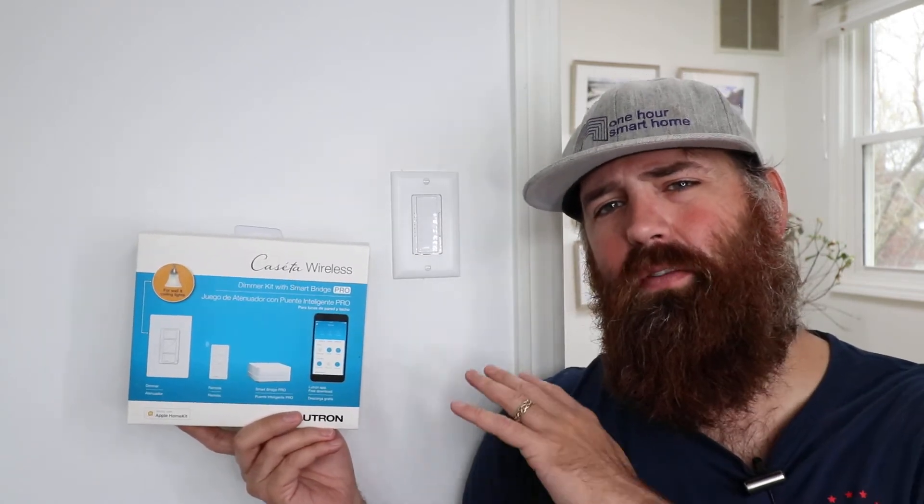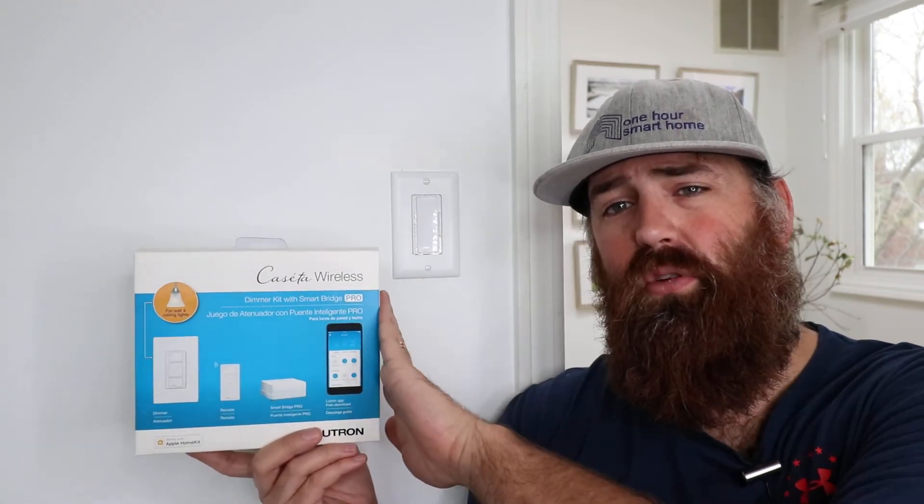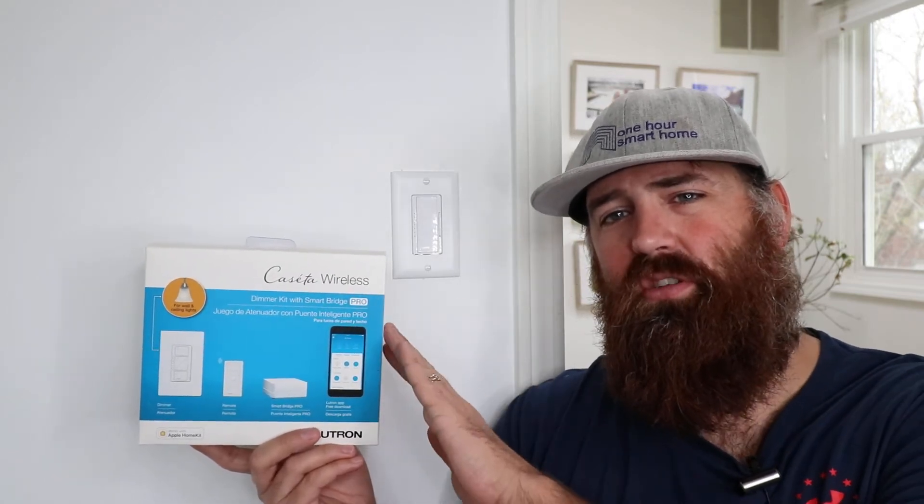One other nice thing about the Lutron Caseta system is there are other devices you can connect to it, like shades and motion sensors, and there are some other integrations that allow you to connect even Philips Hue to the Lutron Caseta. One of the things I use the most is the connection to Alexa and Google Home, as well as the connection to my phone to set timers — maybe I want all the lights to go off at a certain time, or I want the lights to come on in the morning when it's darker just to kind of wake me up.